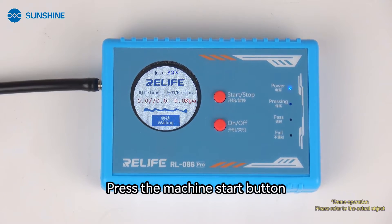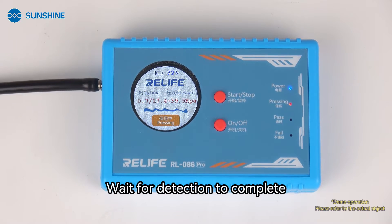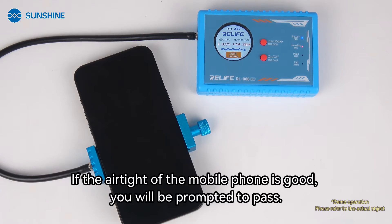Press the machine start button and wait for detection to complete. If the air tightness of the mobile phone is good, you will be prompted to pass.